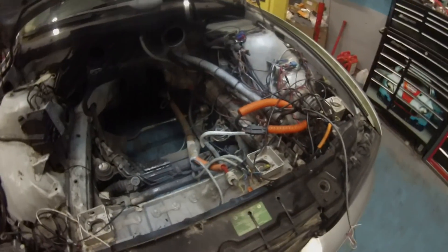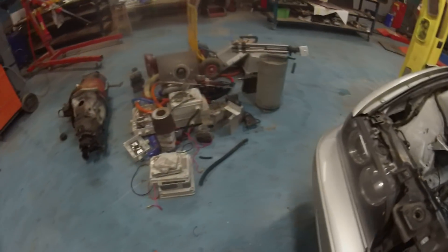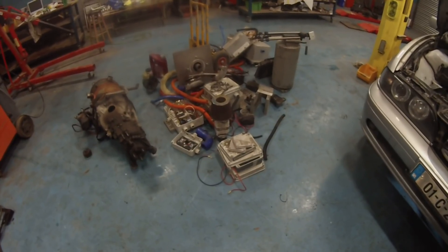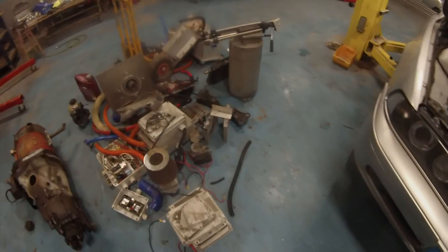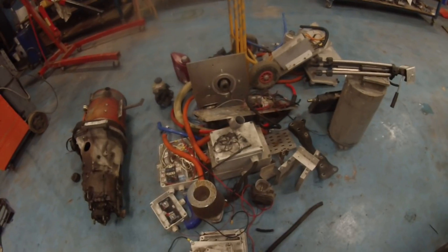So yeah, clean-up time in here. On the floor here we've pretty much made a mess out of Dave's workshop today. We've got a lot of boxes and a lot of dirty bits and pieces, some of which will be reused but not all.